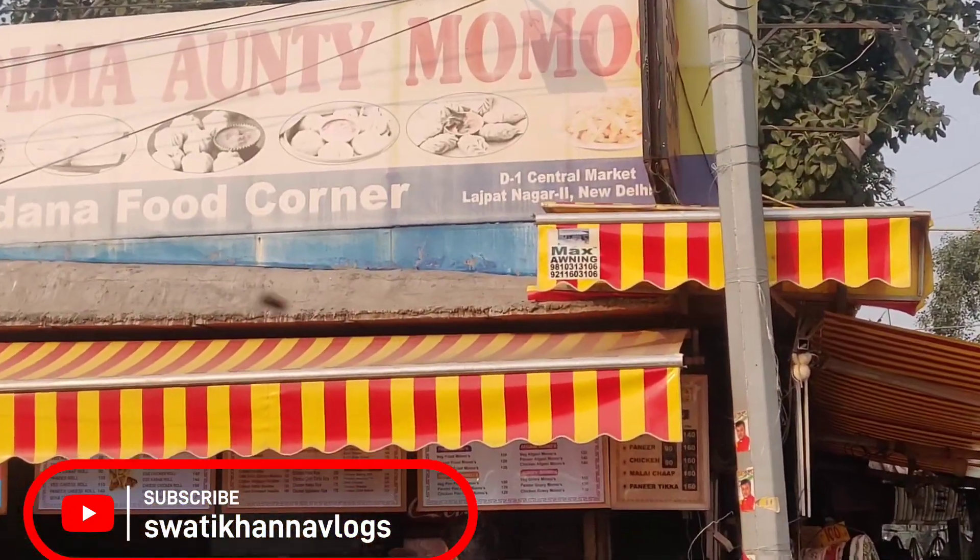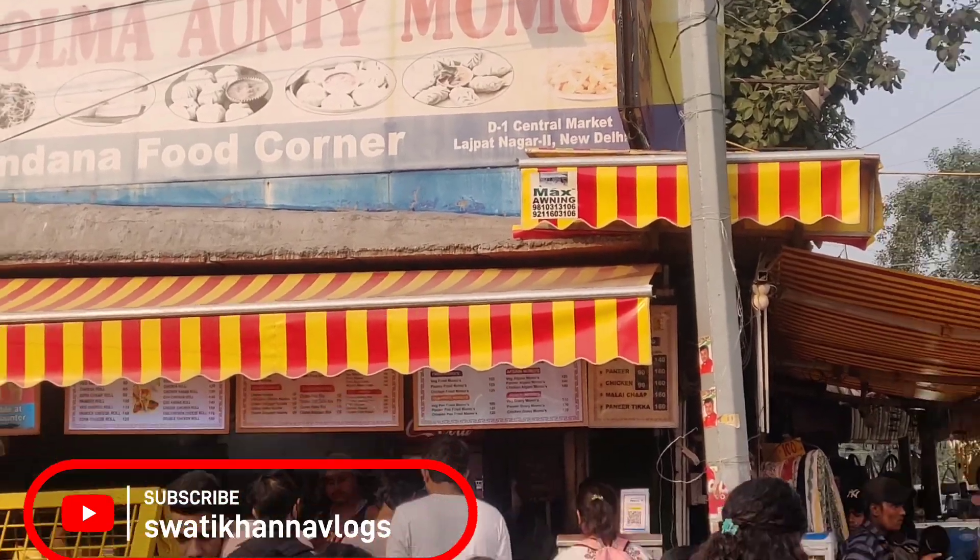Hello and welcome back to our channel. My name is Swatika. Welcome to the vlog. Today I am taking a very famous outlet. I am here in Central Market Lajpatnagar. You are watching Dolma Aunty — it is a famous outlet for Momos.